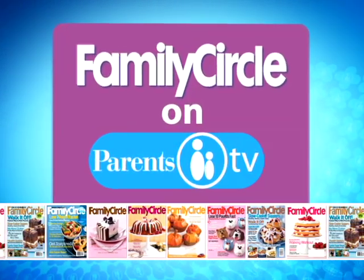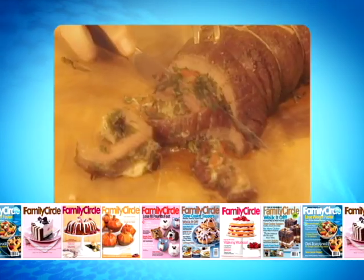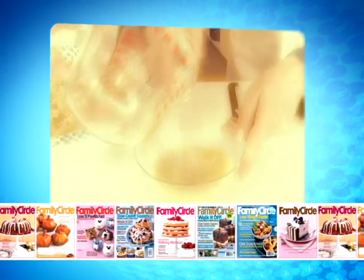From the Family Circle kitchen to your kitchen on Parents TV. Do you want to really impress your guests at your next dinner party? I'm Julie Eau Claire with Parents.TV and we're going to show you how to make a stuffed flank steak.